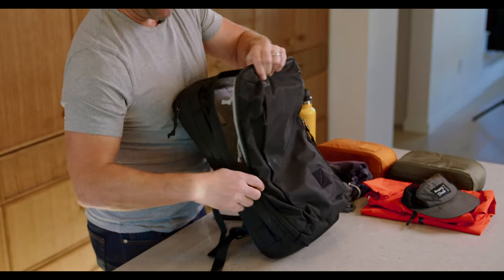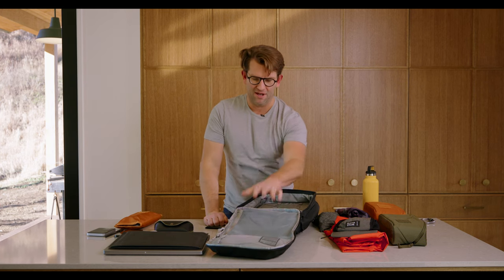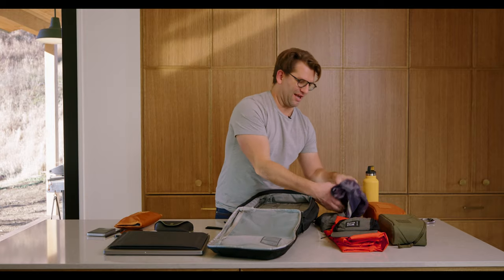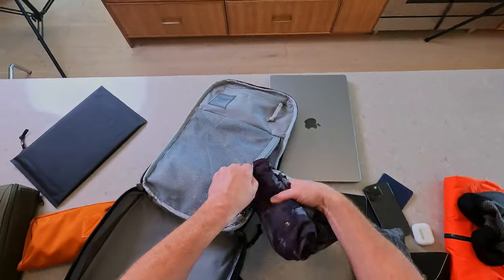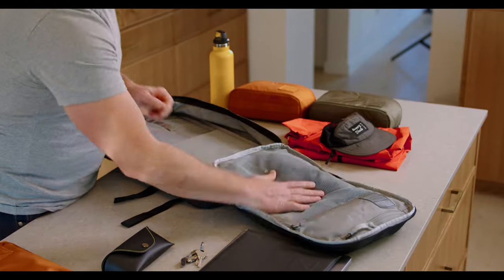Moving into the bag, this full panel loading access lets you have full visibility to this mesh pocket with built-in volume. Here I like to put my gym shorts, my gym top, and zip that up.